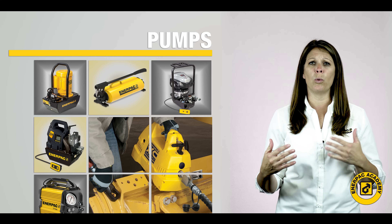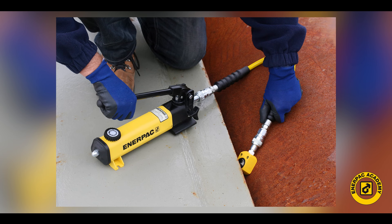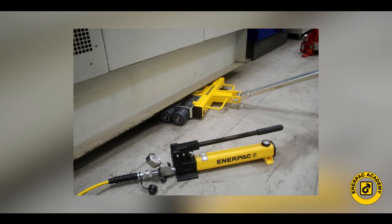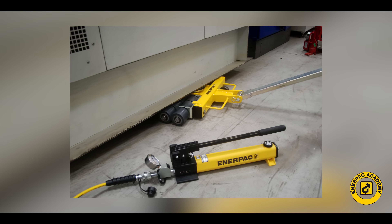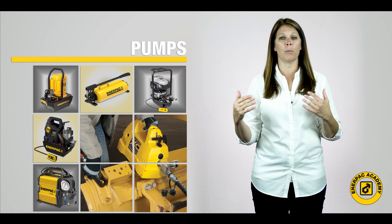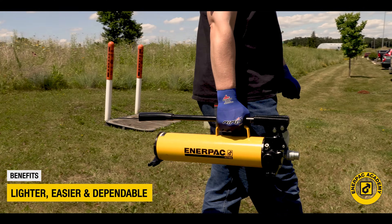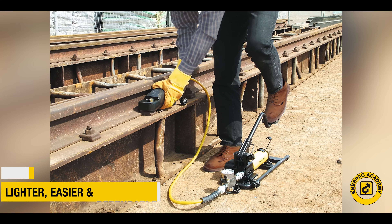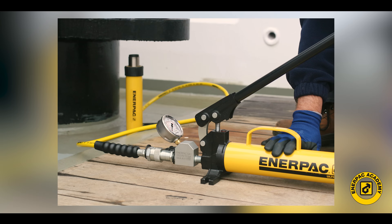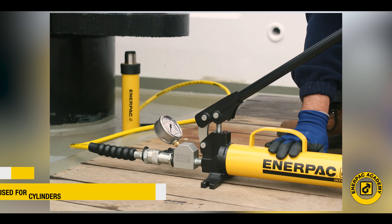Let's start with when to select hand operated pumps. For intermittent applications or operations that may be performed in hazardous environments, hand pumps can offer a very cost-effective solution. Hand pumps have been available for many years but new technology has made them lighter, easier to use, and more dependable. Hand pumps are typically used for smaller tools and cylinders, 25 ton or 232 kilonewton in smaller capacities.